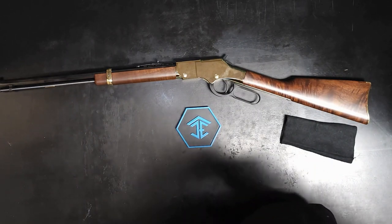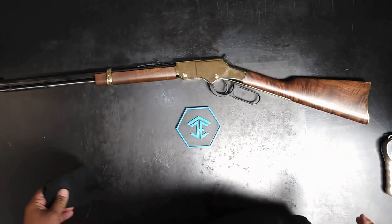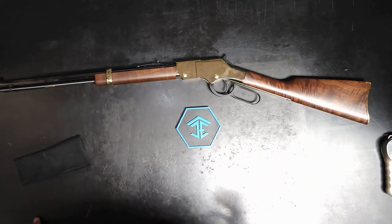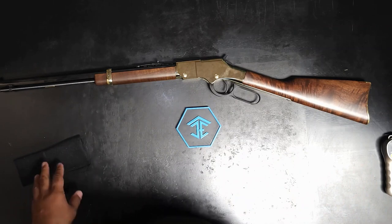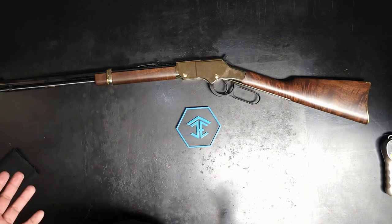These are great guns. The base models sell really fast. We can get various etched models and specific tribute models, but if you're not into that you may have to wait around a little bit for a basic model or a basic etched model.